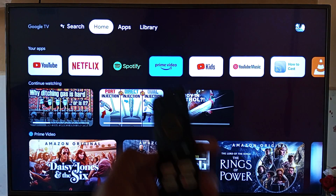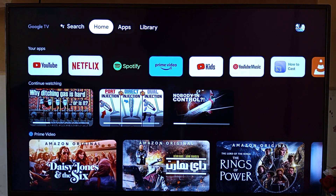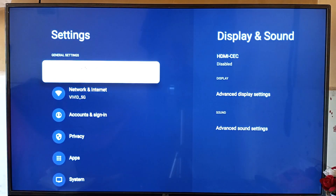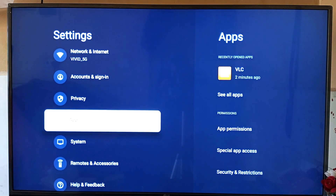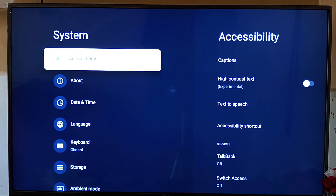To expand the storage, you need to press the settings button on the remote control. If the remote control does not have the settings button, just go into the settings on the screen, then go into System, then select Storage.